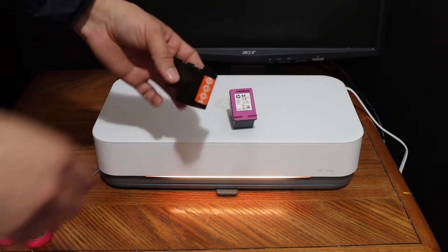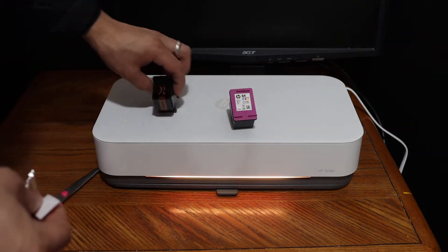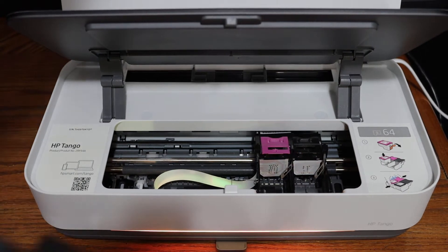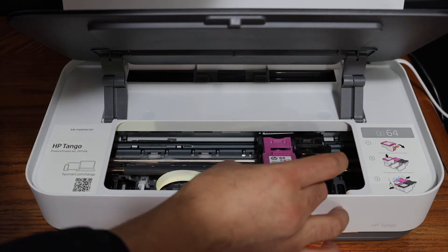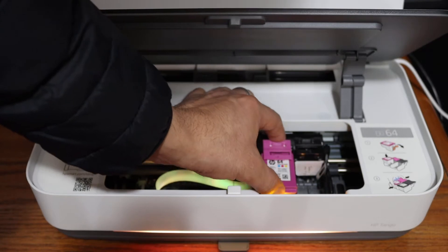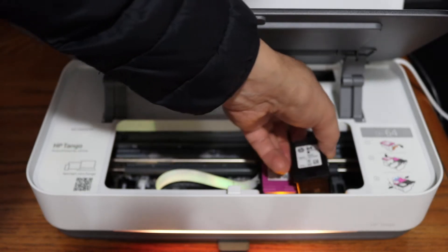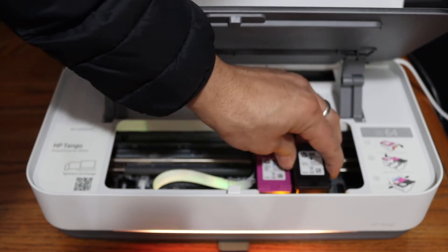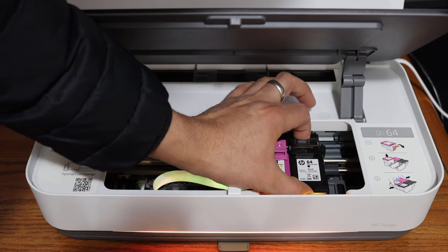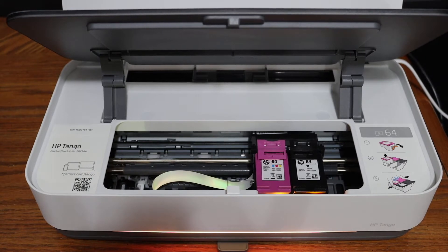This is number 64. Make sure you remove the orange seal. The ink cartridge chamber has a lock system here. Install the color cartridge by placing it and pressing it in — it will lock. For the black cartridge, place it in position, hold one end and press from the other end. You will hear the lock sound, confirming the ink cartridge is installed. Now close the ink cartridge chamber door by pressing it down.